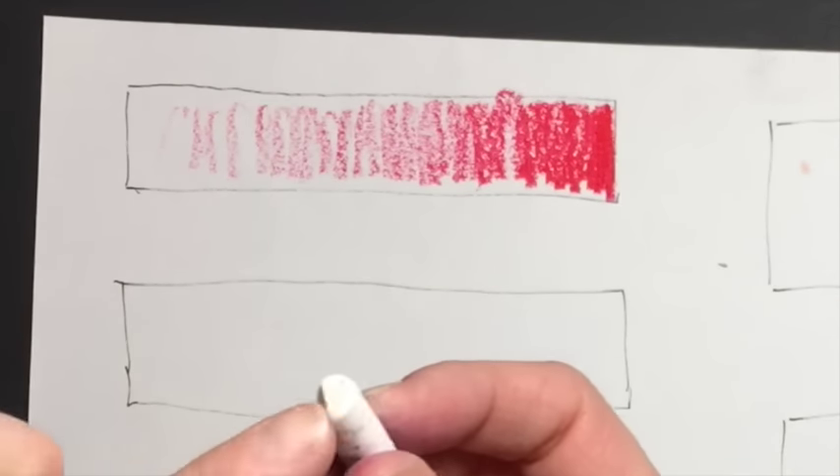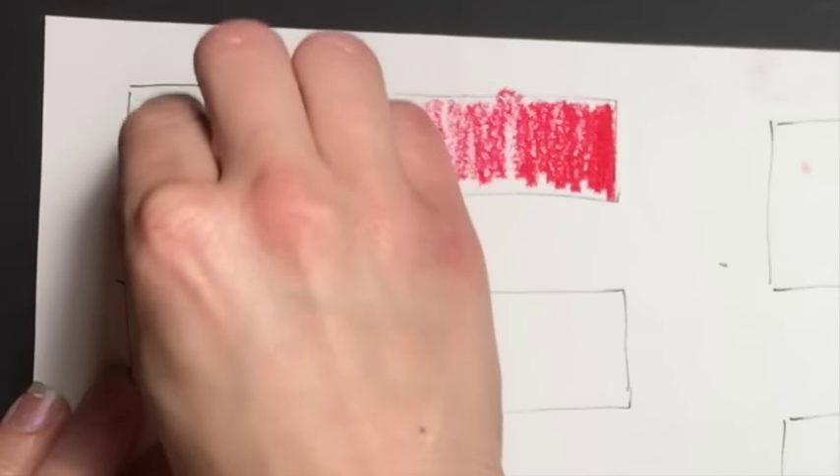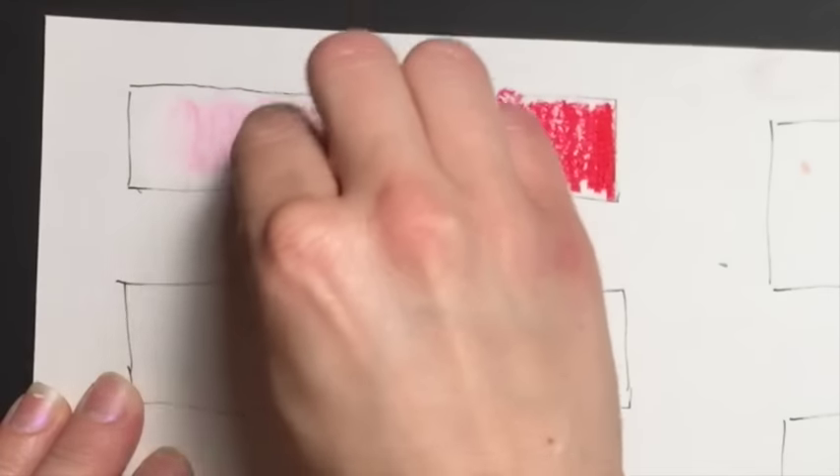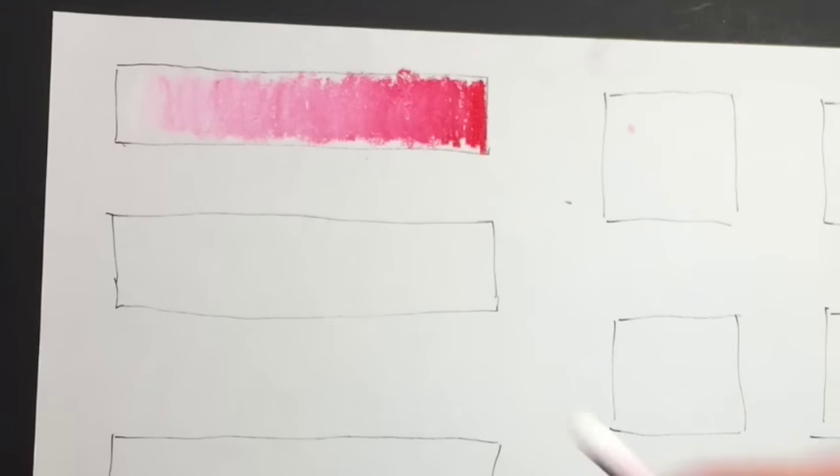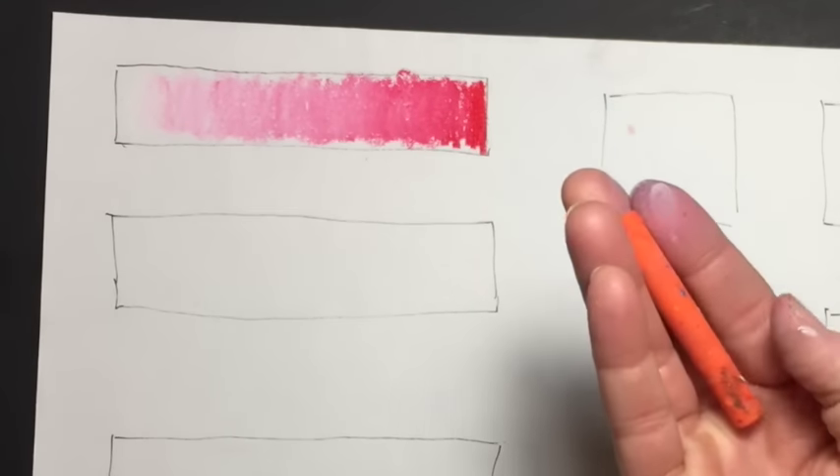Press hard and then slowly press lighter as you go in this direction until you're just barely touching it. Then take your white, make sure it's clean, and swirl it going into the red. There you have it — using white and a color.